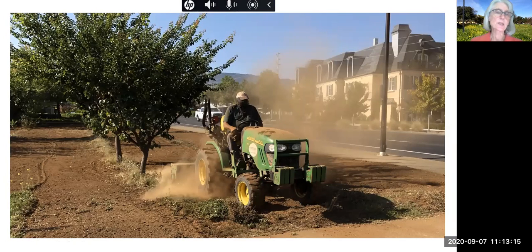Tilling is done with a disc that attaches to the back of the tractor. Bill does this when the cover crop needs to be folded into the soil, with the benefit of adding carbon to the soil. The timing depends on when it is dry enough to get the tractor into the orchard, but also wet enough so that it minimizes the amount of dust.